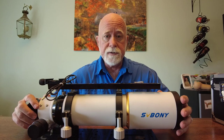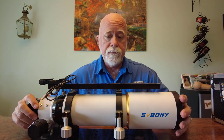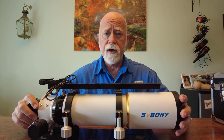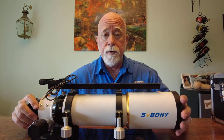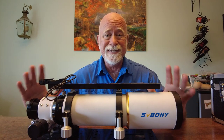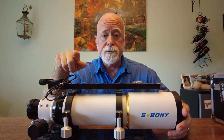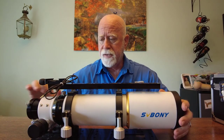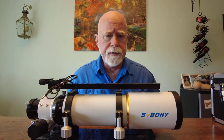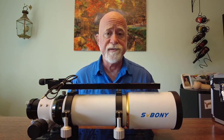I shoot hydrogen, oxygen, and sulfur, so my filters for those are 6 nanometers. I thought that picking up an oxygen 3, 2-inch, 3-nanometer filter would help with my halos. It does to a degree, but there are still halos. It's especially noticeable on this image of the Horsehead Nebula area, where you can see some of these blue halos are just too much. So I decided to upgrade to a triplet APO in hopes of eliminating some of the blue halos.